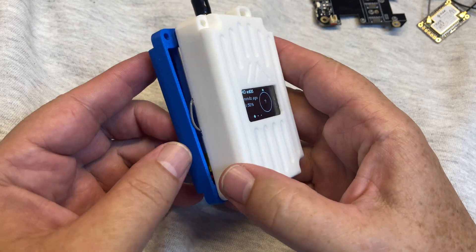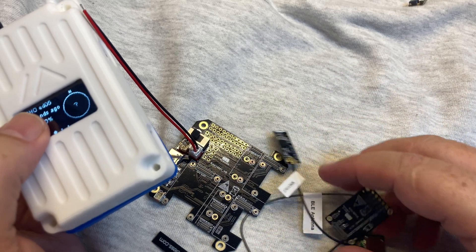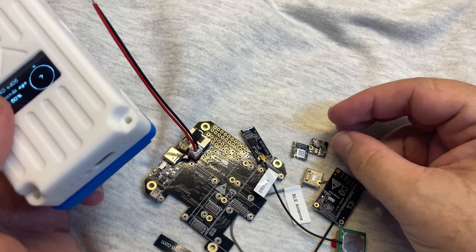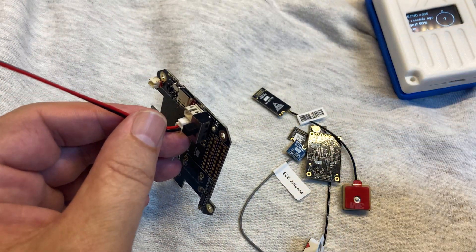It's a great solution if you don't want to deal with other small modules. Soon in a second video I'll show how to assemble this motherboard. Thanks for watching — see you next time.